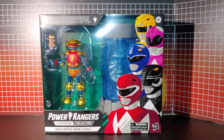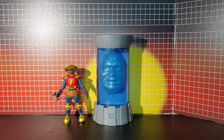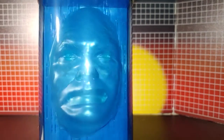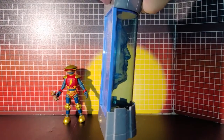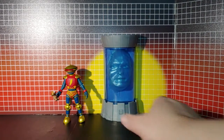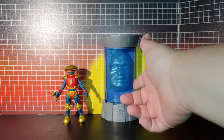I'll take them out of the package. Here they are out of the package. You can see the detail on Zordon — it's like a half chamber. You put it up against something and you've got that going on there. It's the power chamber look.